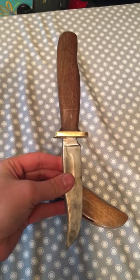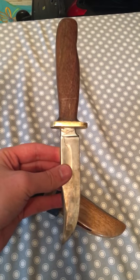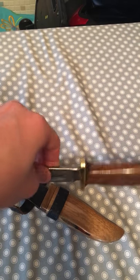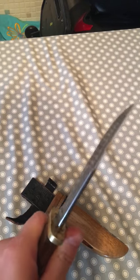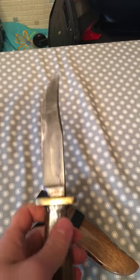There is the knife. Pretty cool. Nice, good glossy grip. Nice little combat knife.